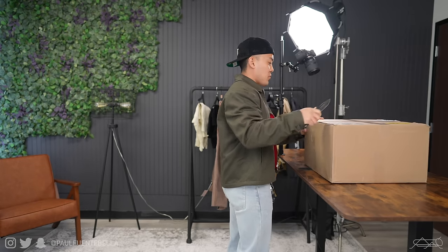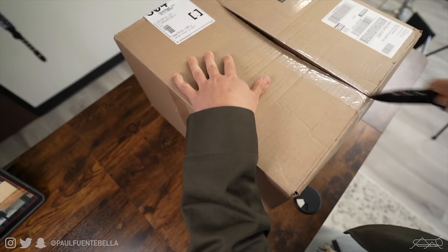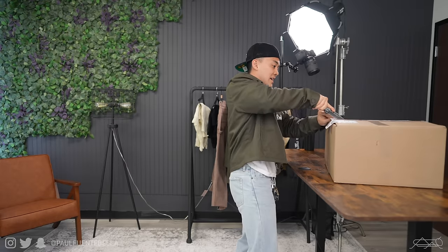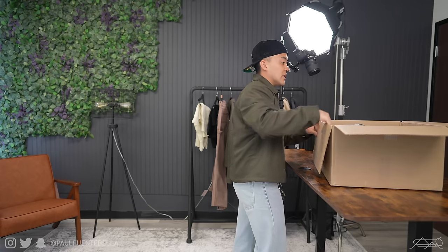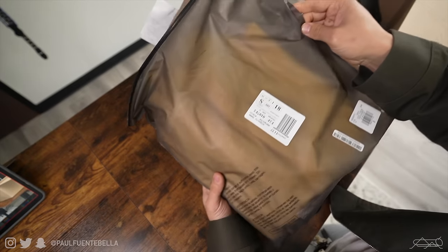This one's going to be quite a bit bigger — as you can see there's a lot of pieces in here. I'm excited to see how all this stuff looks. It's definitely nice to see Jerry go with new pieces and silhouettes for this release, which is definitely a welcome addition.